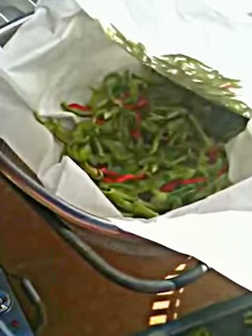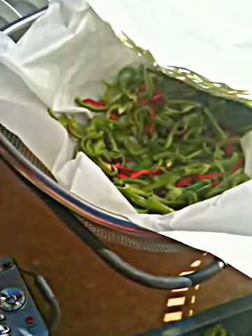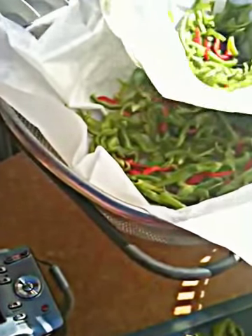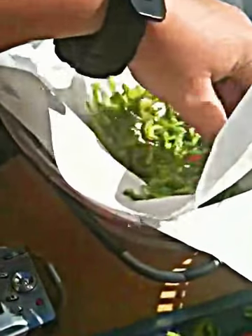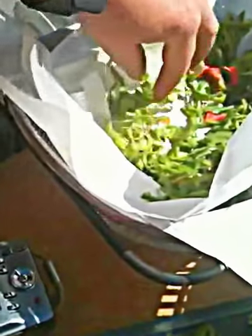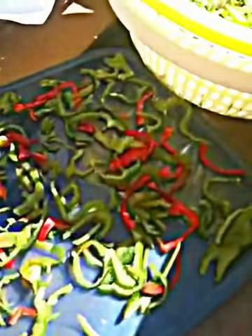In commercial food dehydrators you have to layer foods really thin — just one little slice. But here they just seem to dry without having to do that, or at least they did with the bell peppers.